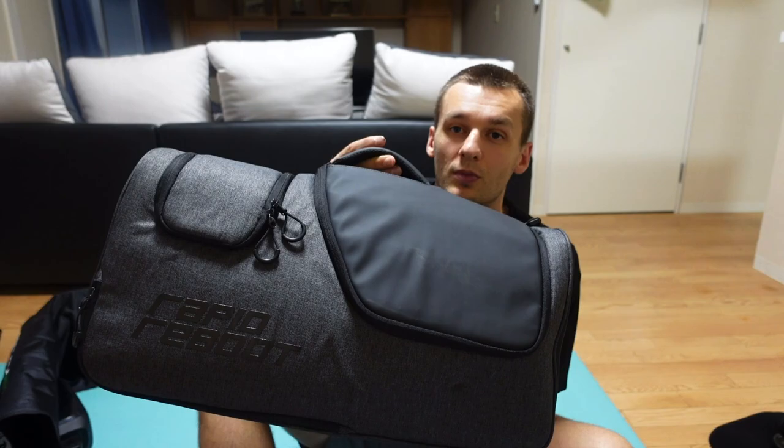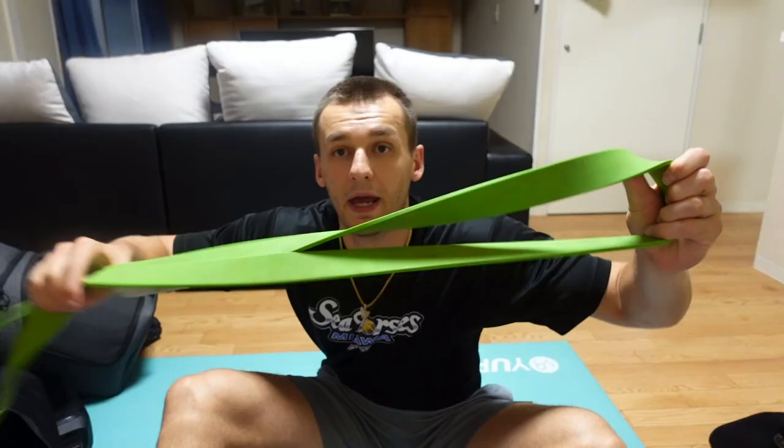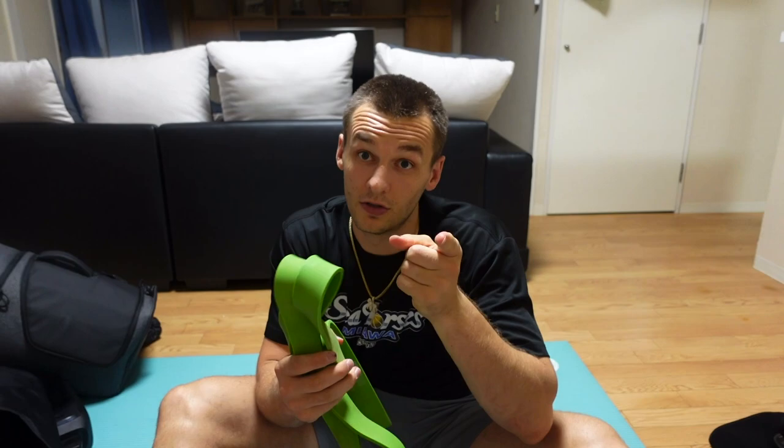Rapid reboot and stretch band — obviously to stretch. You get the clip.